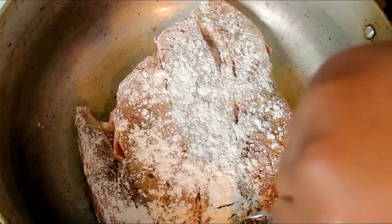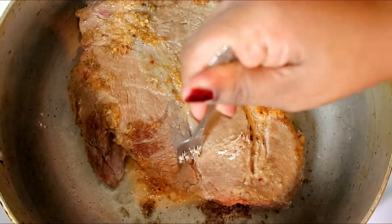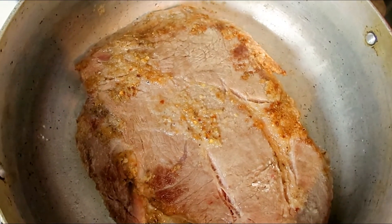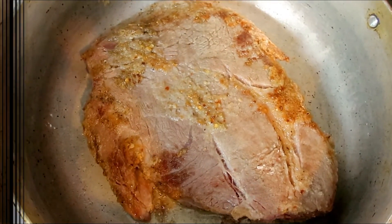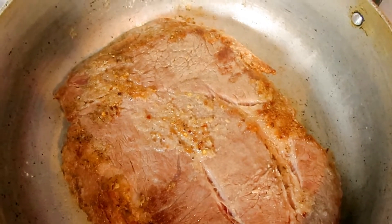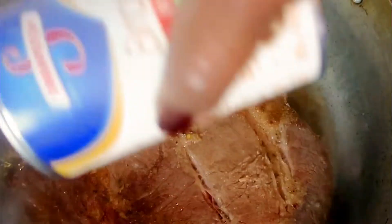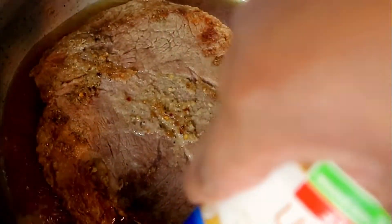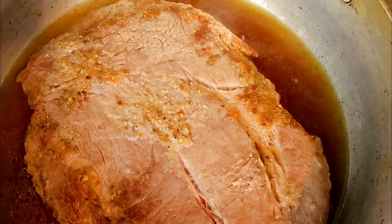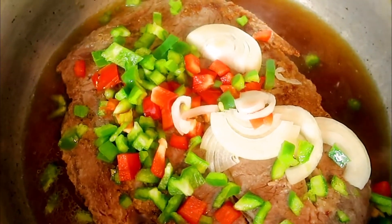We're getting ready to flip this meat over and let it get a nice little crust on the other side. Once we allow it to sear on both sides, we're going to turn this pot off and add our beef broth. I'm also adding my onions, red peppers, and bell peppers.